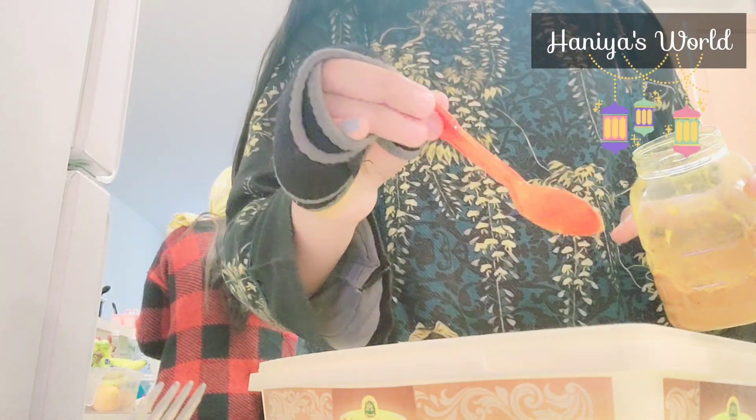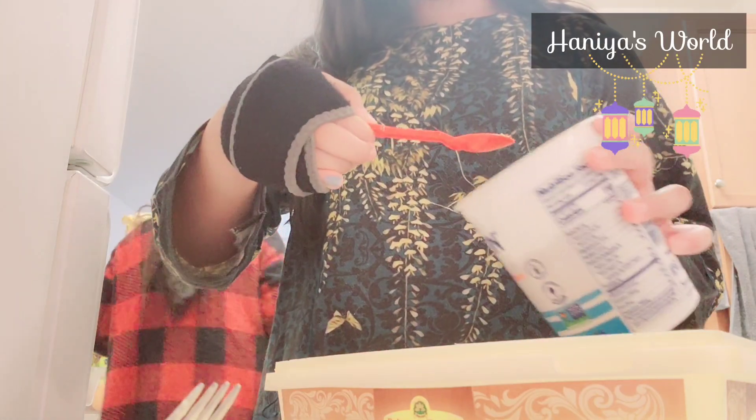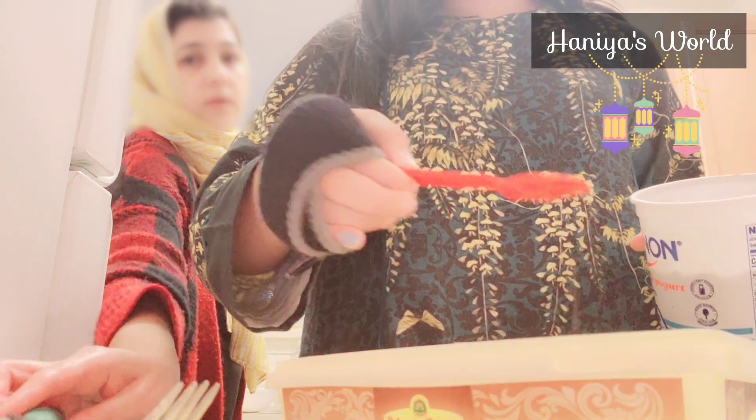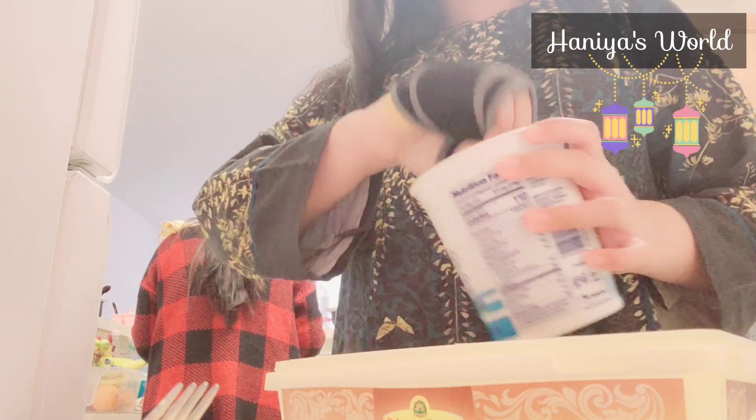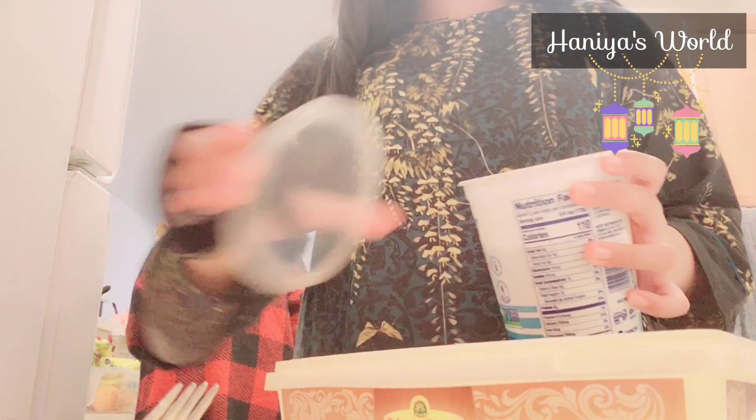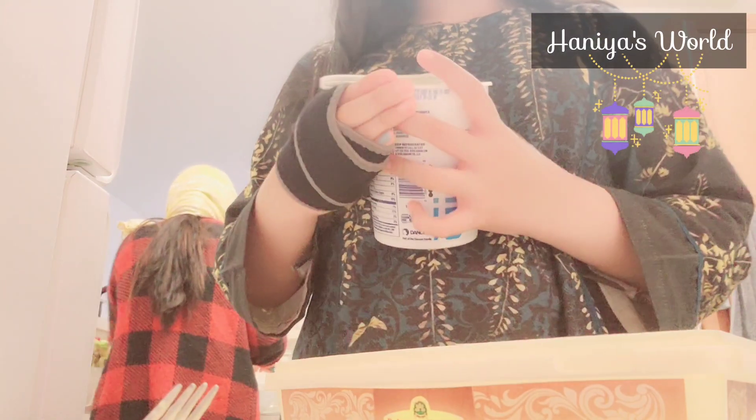I put all my clothes out for Eid and I will make mehendi designs. Let me know in the comments section what you do for Eid.